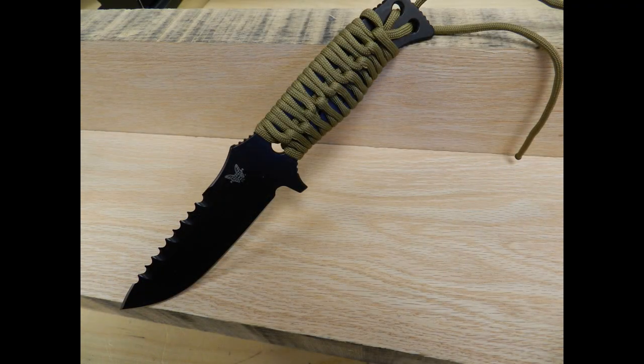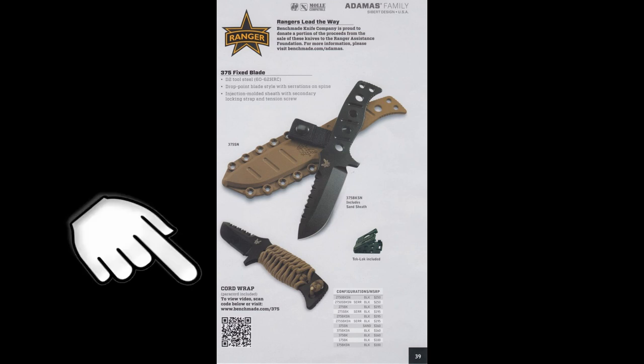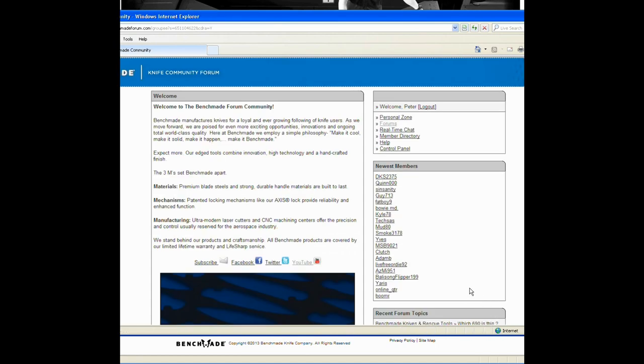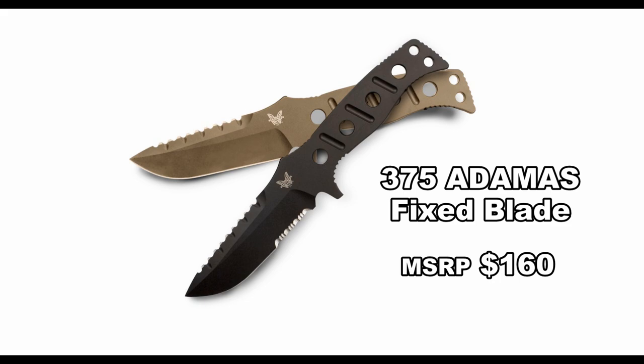In addition to the sheath and a tech lock, the .375 comes with enough paracord to wrap the handle. There are a lot of different methods for wrapping the handle — you can scan the QR code in our catalog to take you to a video showing you how to do one of these variations. For more videos and information, or if you've got a question, go to Benchmade.com and join us on the Benchmade forum community. That wraps up our video on the Benchmade 375.